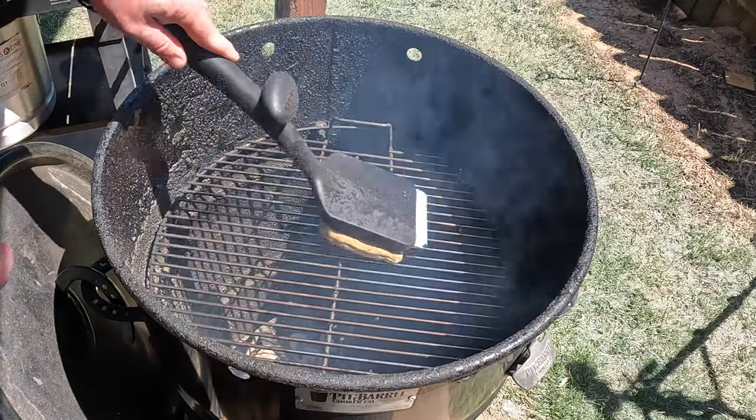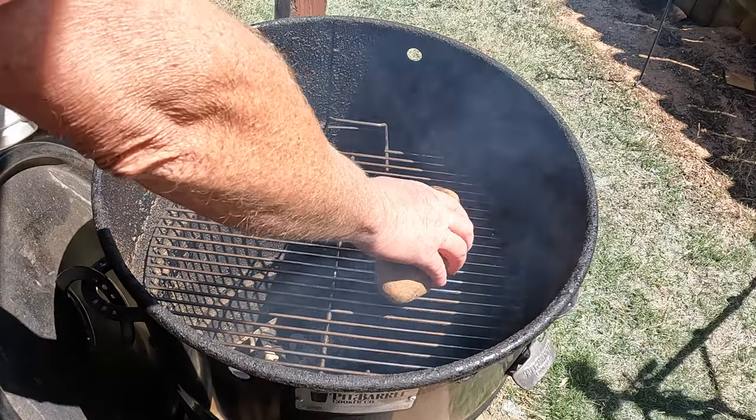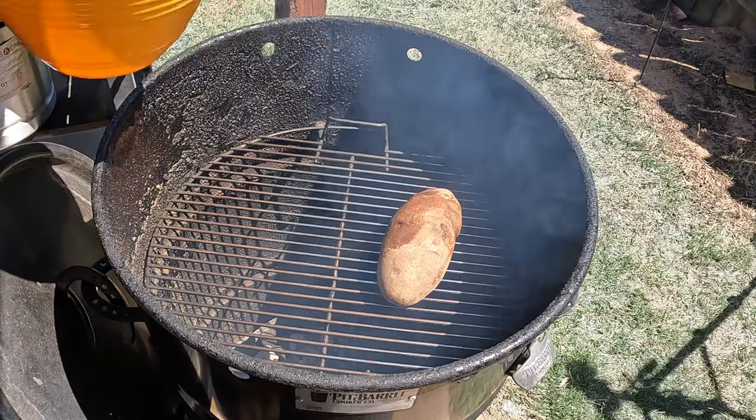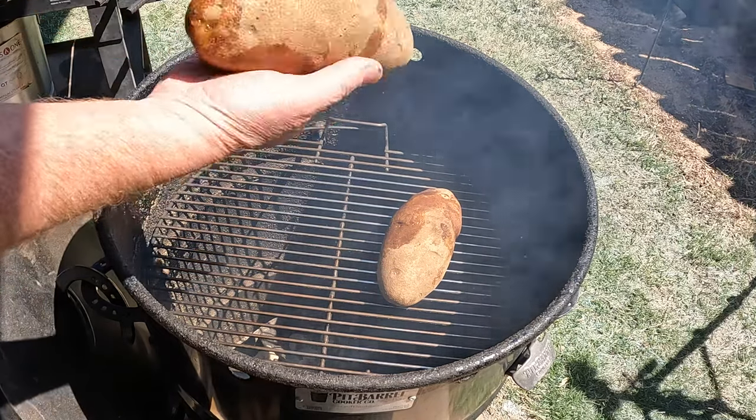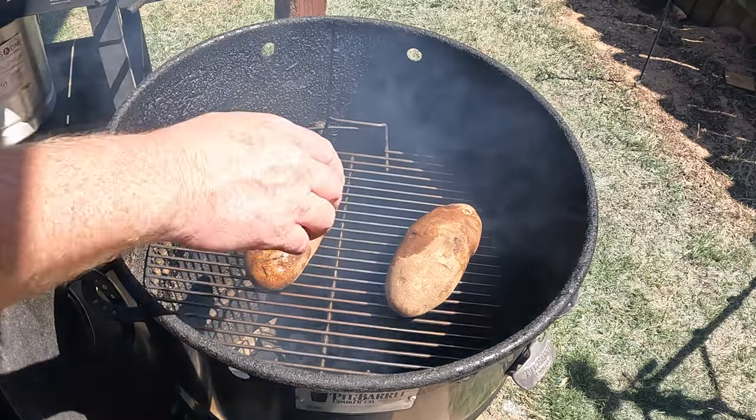Planting it up real good. And then what I've got here is just a couple of baked potatoes. I punctured them with a fork and put a little bit of avocado oil on them. I'm just going to place them on here.